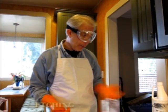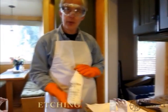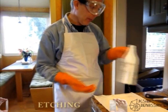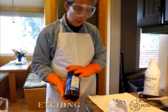The etchant we're going to use today is made out of muriatic acid, which is 80% hydrochloric acid, from Lowe's in this case — it's sold in the section where concrete cleaners are. And drugstore hydrogen peroxide, which is a 3% solution in water.